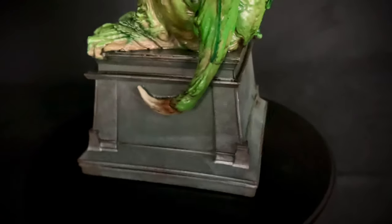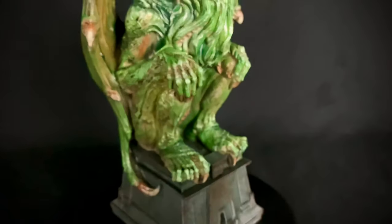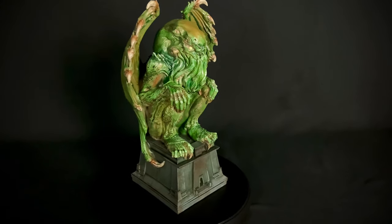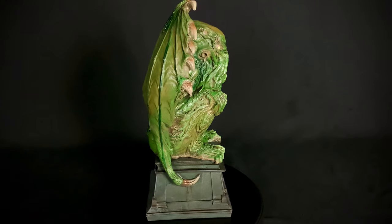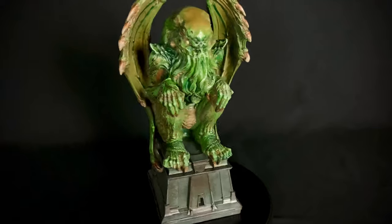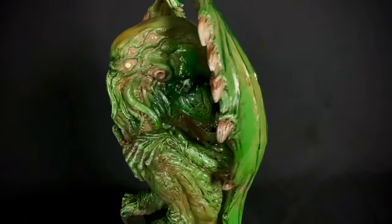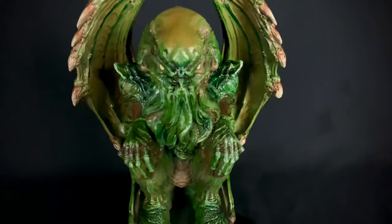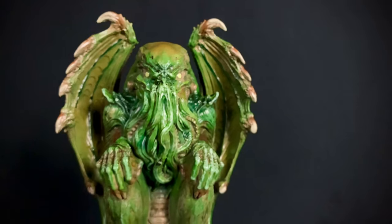The base also looks pretty well done — got some nice weathering effects down here. Overall this thing is super awesome, and I think what it would probably be best as — I mean you can display it however you want — but if you get a couple of these and use them as book holders, having them support a pile of books, I think that would look super awesome, especially if your books are along the horror vein. It doesn't get much better for me than Lovecraftian horror, and this guy looks pretty rad.